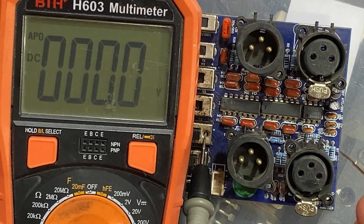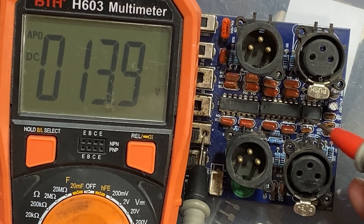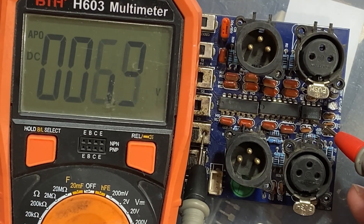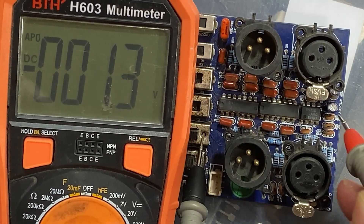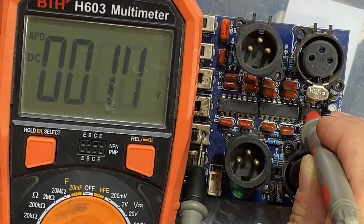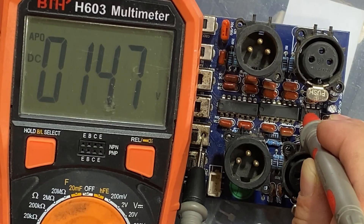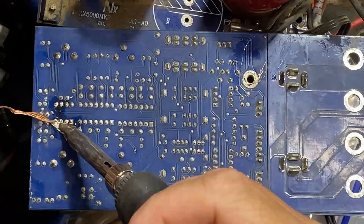Now we will check IC number three, starting from pin number one — we have 13.9 volt. Pin two — 6.9 volt. Pin three — 6.9 volt. Pin four — 14.6 volt. Pin five — 6.9 volt. Pin six — 7 volt. Pin seven — 13.9 volt. Pin eight — 14.7 volt. That means this IC is abnormal. Let's remove this IC and replace it with a new one.